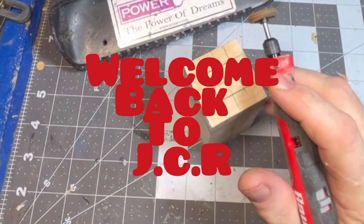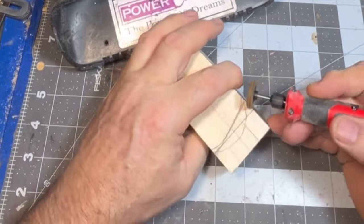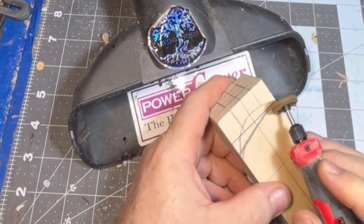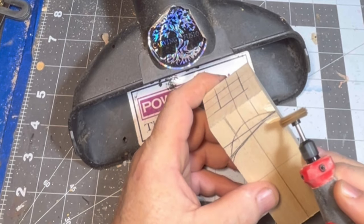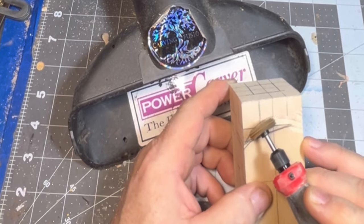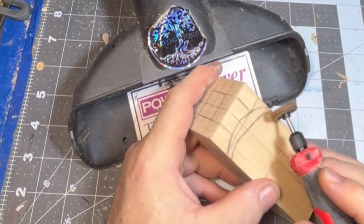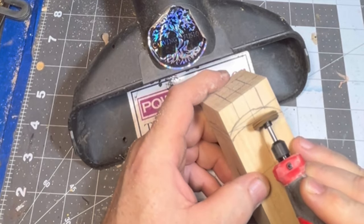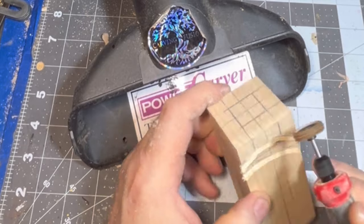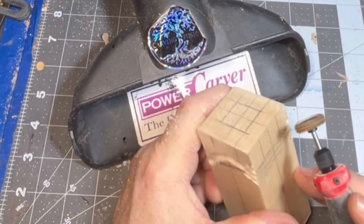Hello everybody! Welcome back to Just Carved Rob. We've got that Bauer battery operated rotary tool from Harbor Freight and it's been working a treat. We've got that Saw Extreme Burr from CutSaw in there. It don't even care, friends — it's just ripping and ripping. That's what it does.